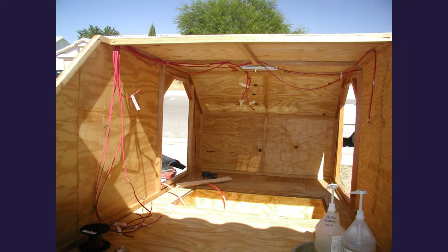Once I had the sides completed, I went ahead and attached them to the trailer, put on a roof, and then started stringing the wiring because I wanted to have all the wiring done before I started installing the insulation to help keep it cool in the summer and warm in the winter.